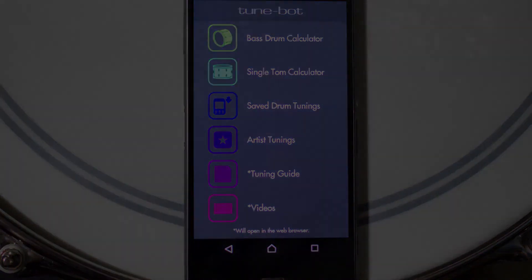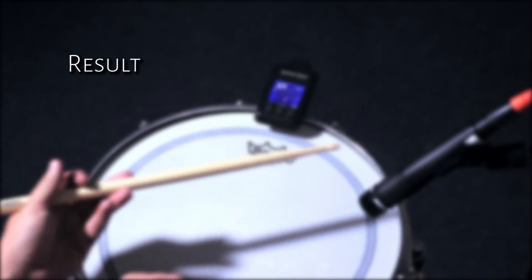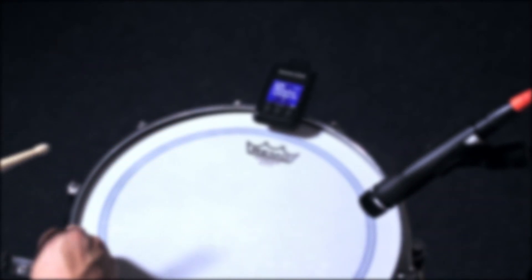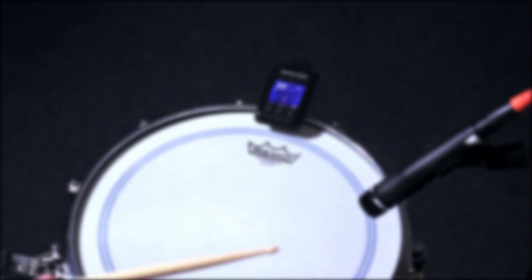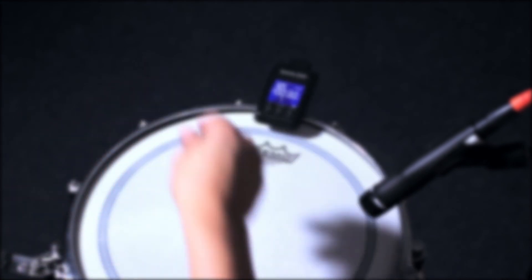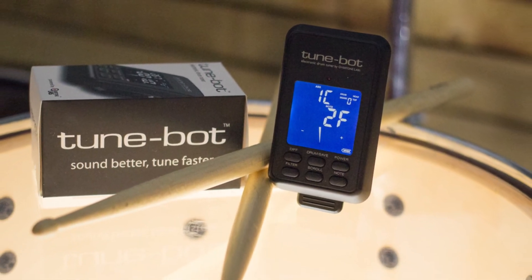In conclusion, we have a device with a uniquely precise take on drum tuning, versatile in its application and very easy to use. It's great for new and experienced drummers who want to explore their tuning, and in our opinion it's a must for anyone doing recordings and live shows. Because of its ability to tune to pitch notes as well as all of the save functions, the TuneBot is definitely a great addition to any studio. For more information on the TuneBot, go to fret.co.za.